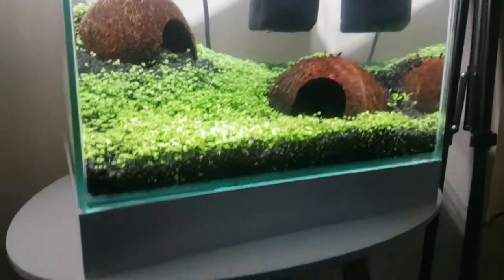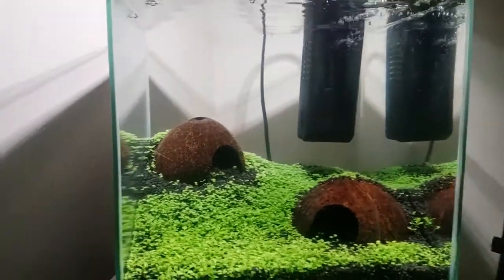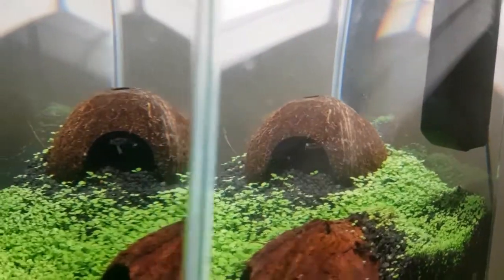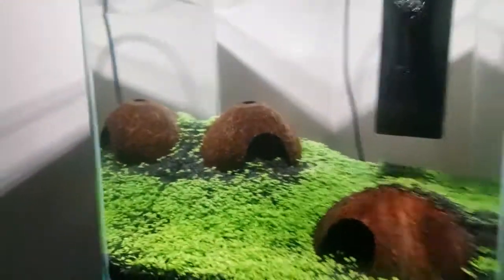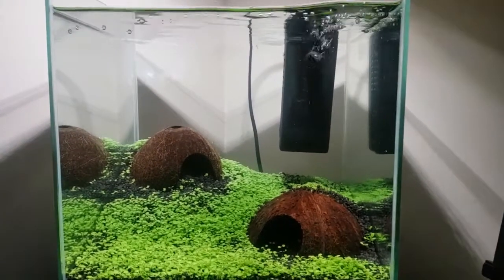Now that everything's in and nicely planted, I'm really happy with it. I just have a filter in it for now just to keep everything going, and then hopefully soon we'll be able to get a fish or two in there. Let me know in the comments below what you think I'll be getting.